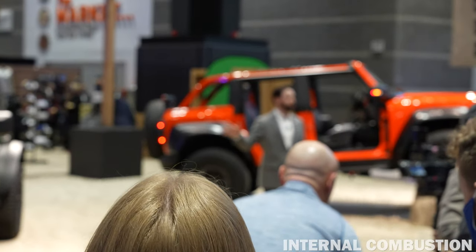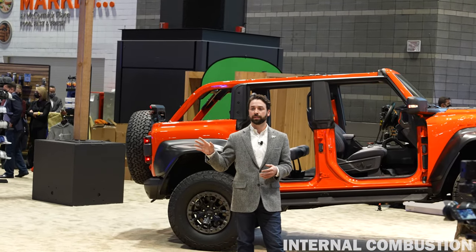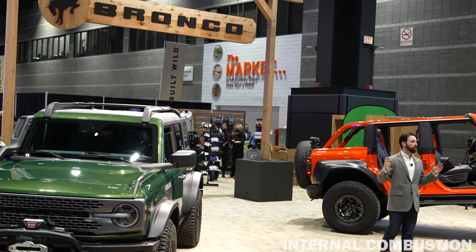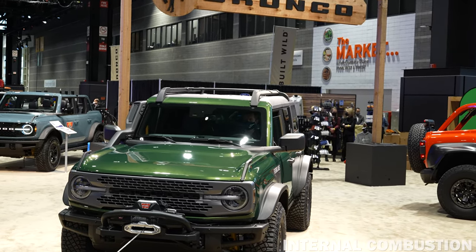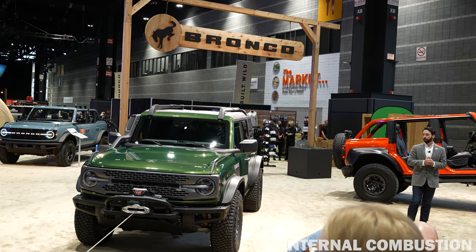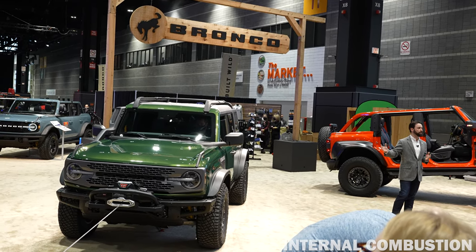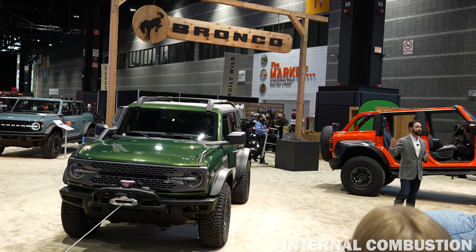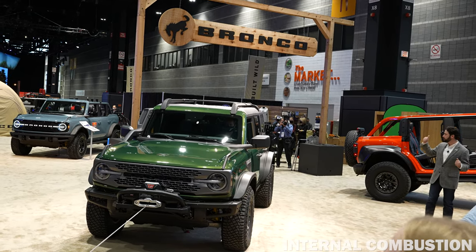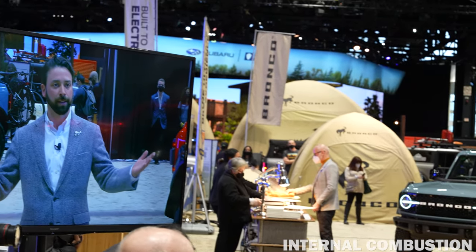Bronco Everglades will be exclusively sold in the 2022 model year to existing Bronco order holders. It's going to go on sale this summer, and orders will also be starting in March. We're continuously innovating in the Bronco brand, taking the modularity of this vehicle and listening to our customers to build out new versions they've been asking for. Thank you everyone for coming out today.